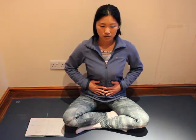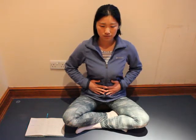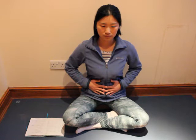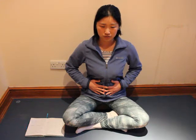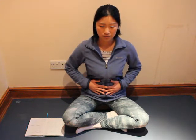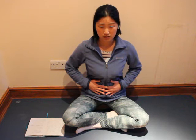Let's maybe start with 10 repetitions at your own pace. Close your mouth, inhale and exhale with our nose. This time let's repeat it for another 10 times, maybe a bit quicker this time.